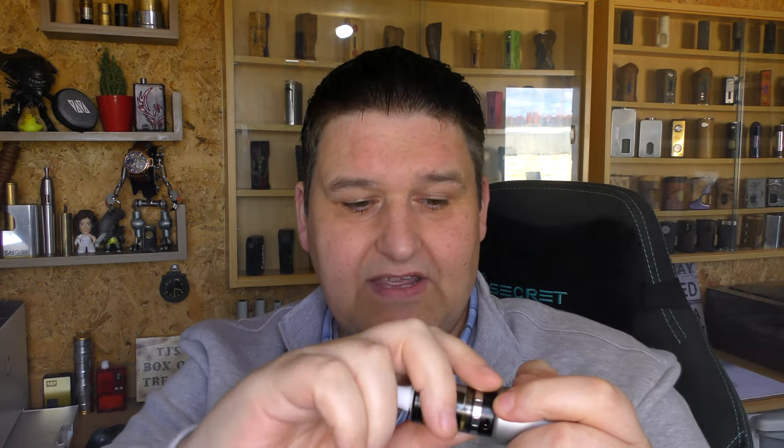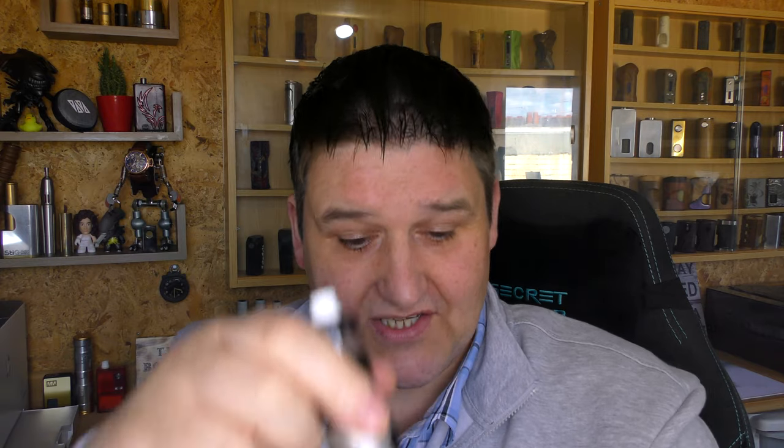The ergonomics on it — when you're holding this, you've got something to grip. When you've got your atti on there and you're working away, it doesn't just have to sit flat on the tabletop. You can actually hold this and thumb fire it. I find it quite comfortable — just get my fingers around it. It actually makes for quite an unusual mod at the same time.